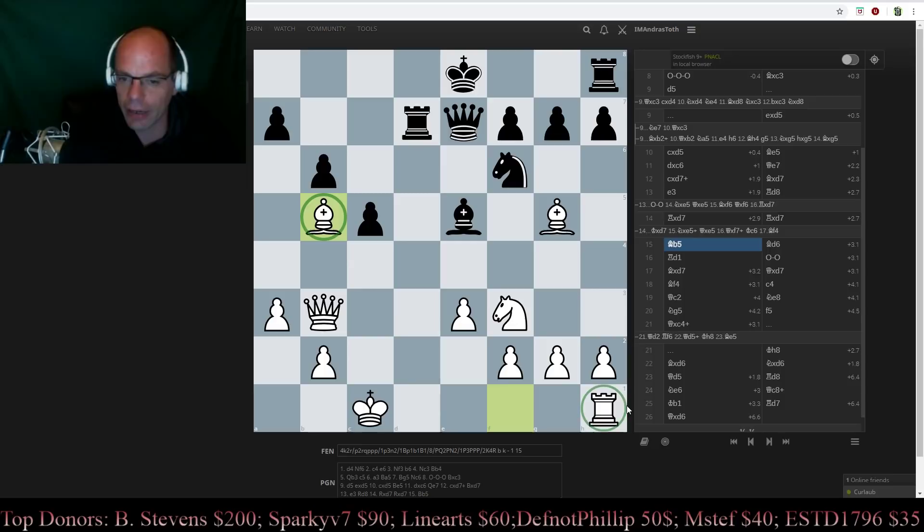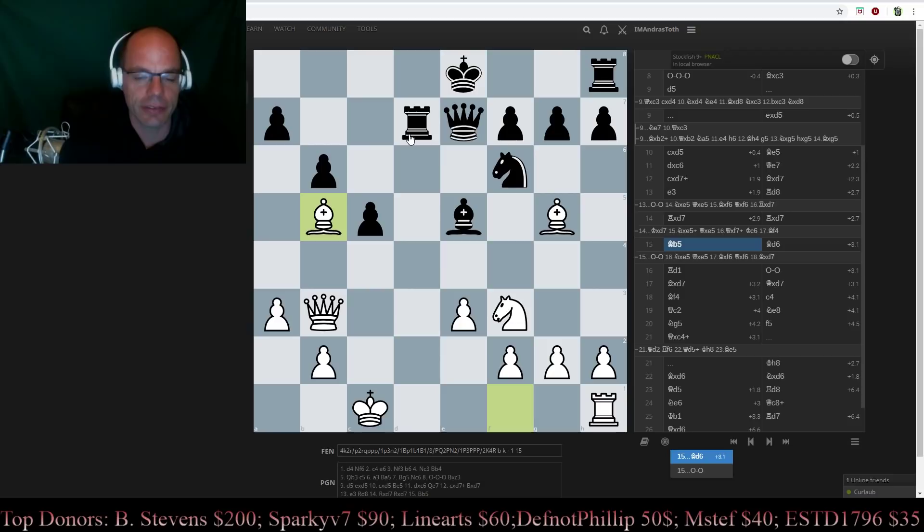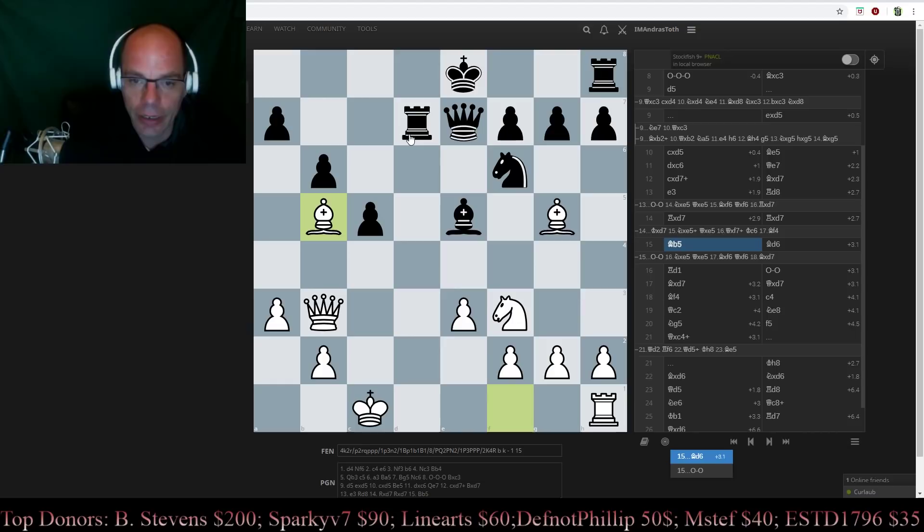But in this case, simply playing Bb5 is winning enough, because again on castles, we have the same procedure to win a piece. And so consequently, Black cannot castle, and now it is really a lost cause, basically — because now it is not going to be possible anymore for Black, no matter what they try, to sort of hold this together.